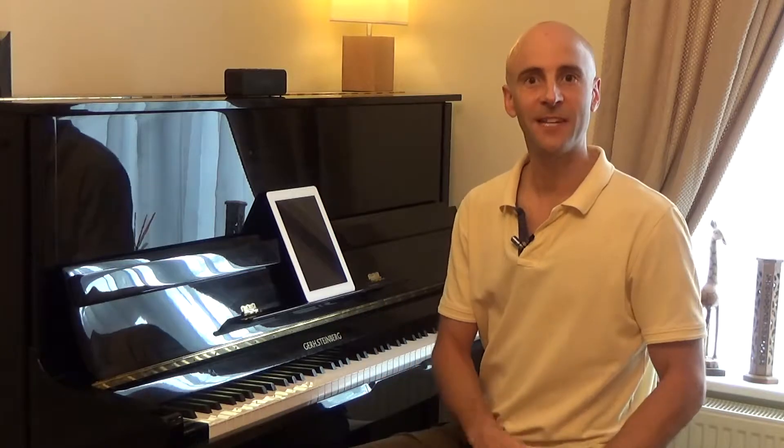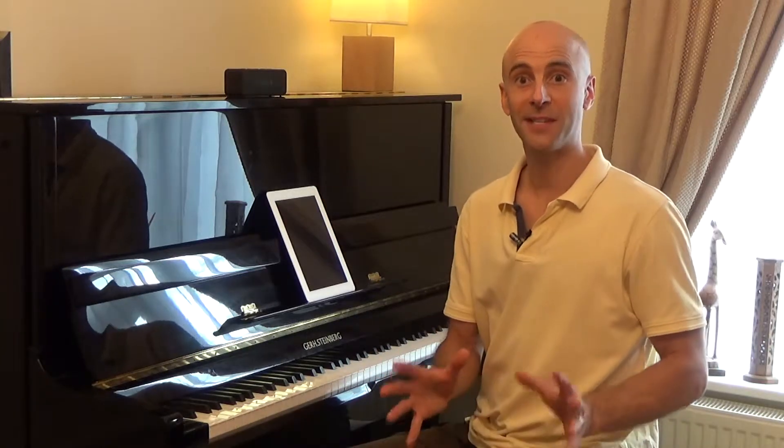So focus on keeping your left-hand chords nice and light. Try practicing them without the right-hand melody to start with.